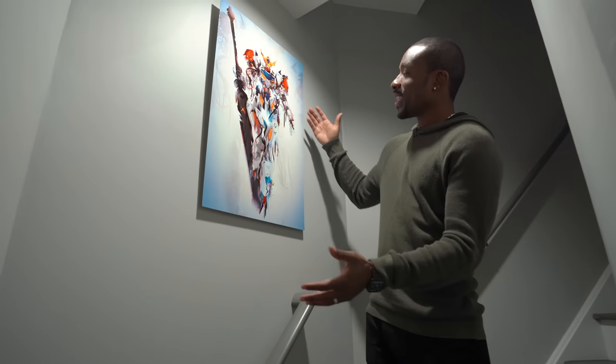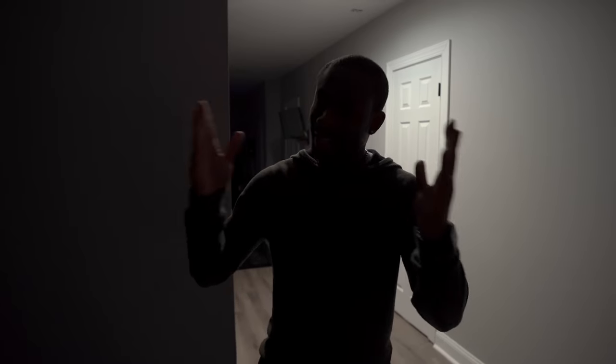Right here is our entrance to the Man Cave, and if you can't tell, there's gonna be a lot of Gundam love in here. I gotta show you guys what it's all about. In typical UAC fashion — Alexa, start the Man Cave.